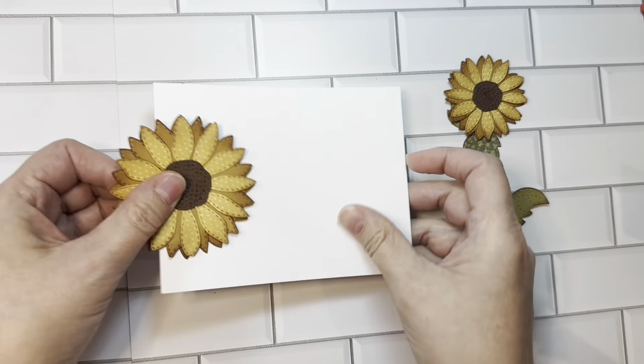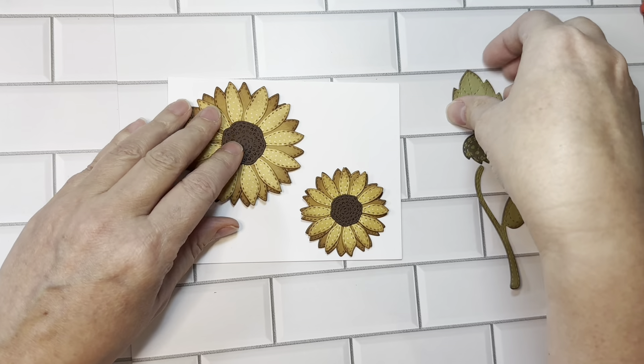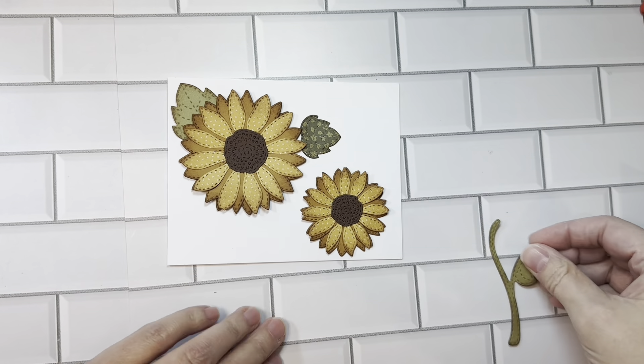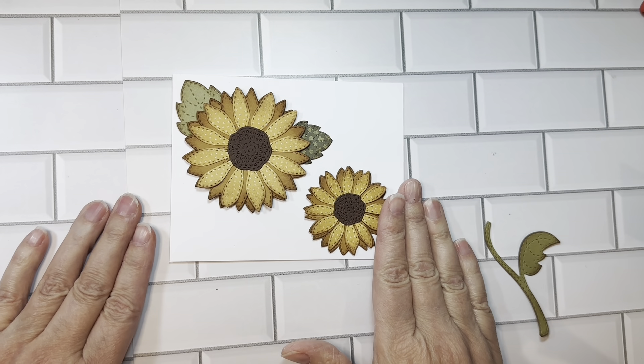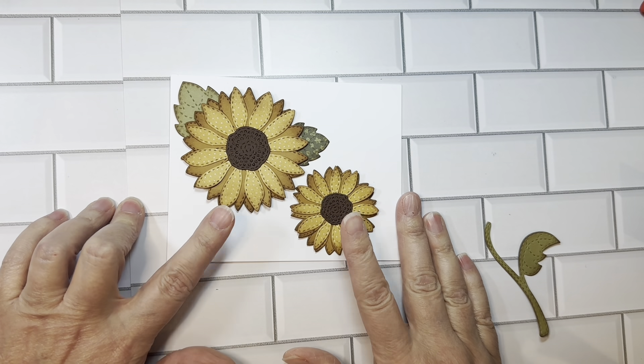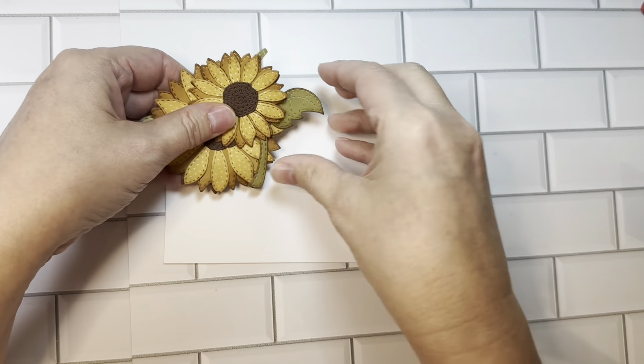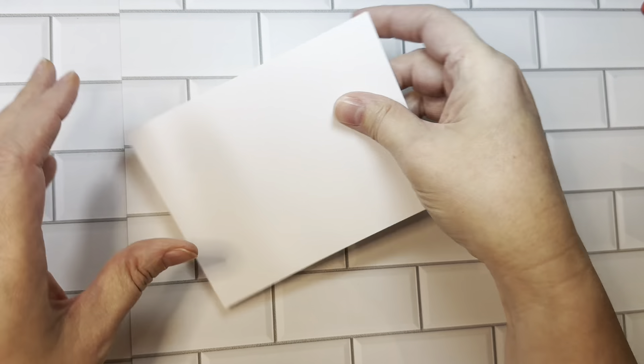You could go horizontal and decorate with some leaves, etc., which is kind of fun. There is an assembly video for you to watch me put those together, but those are the Sunflower dies — super fun for your cards.